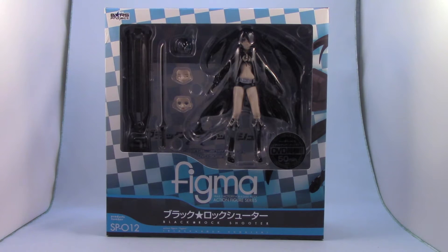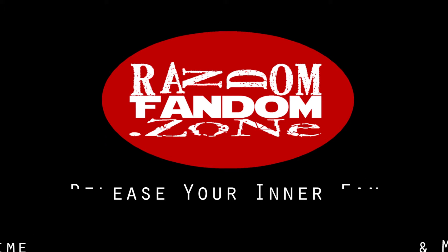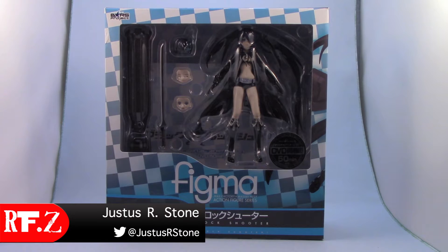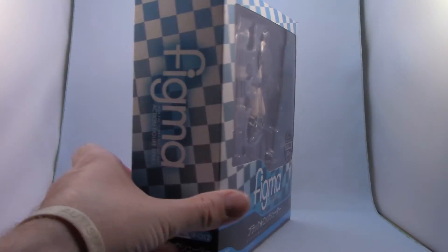Hey everyone, today I'm going to be doing a review of the Figma SP-012 Black Rock Shooter. This figure was originally released in August of 2010, and this is actually the first Black Rock Shooter figure that was released as a Figma.